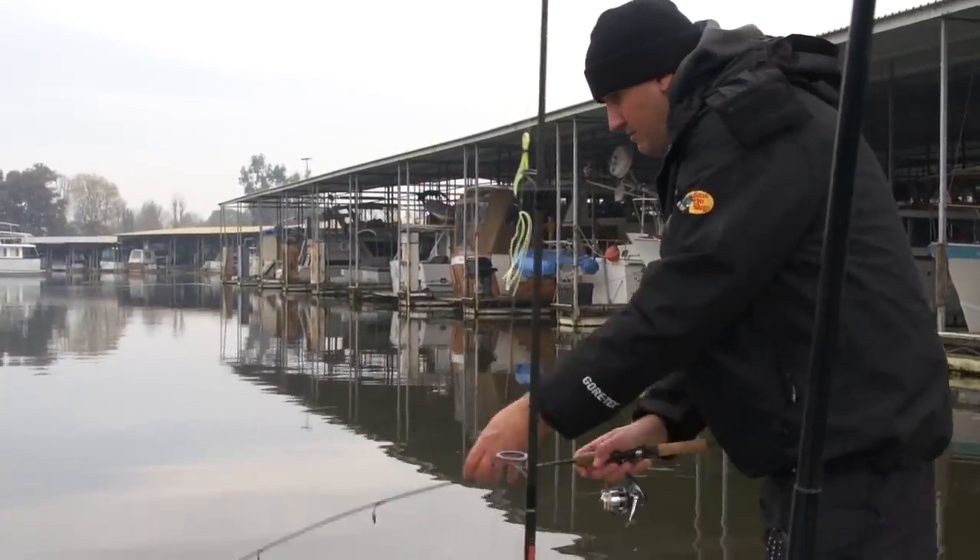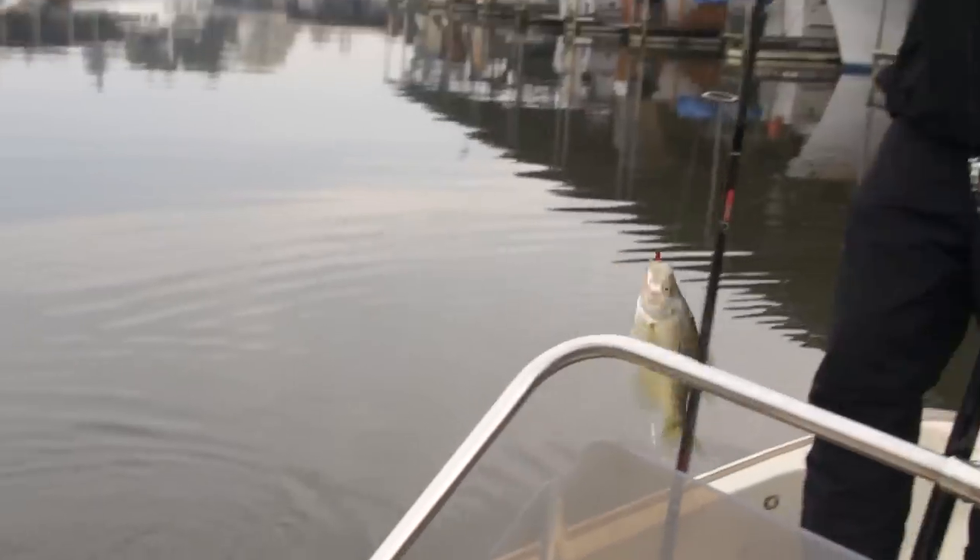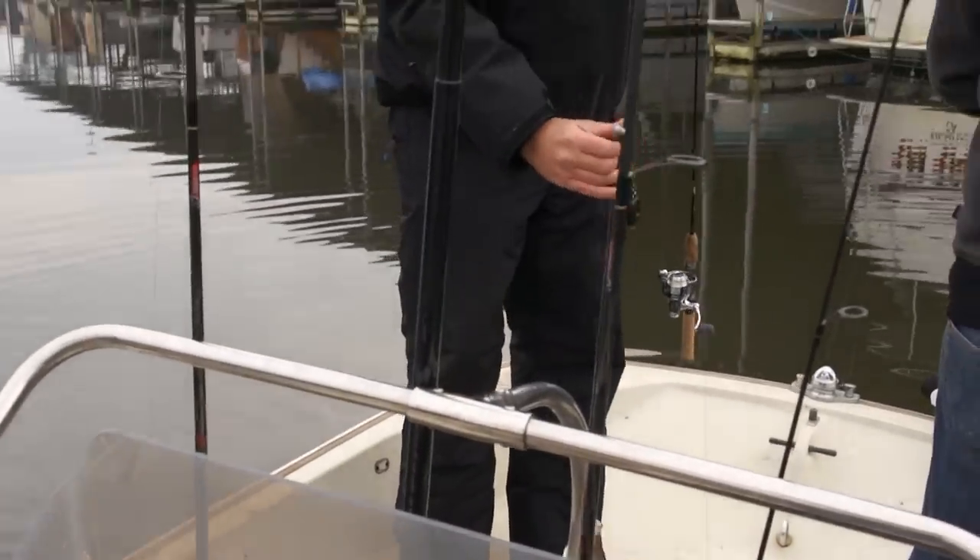Remember, these are structure- and cover-oriented fish, so use good electronics. They look like an upside-down Christmas tree 75% of the time on your graph. If they're in shallow water, you're going to have a tough time finding them, so search a lot of targets, work slowly and very stealthily, and you'll end up running into them.